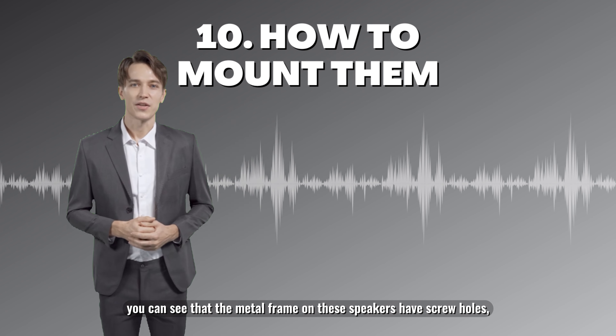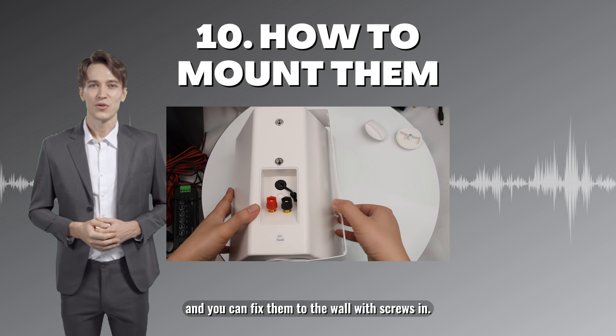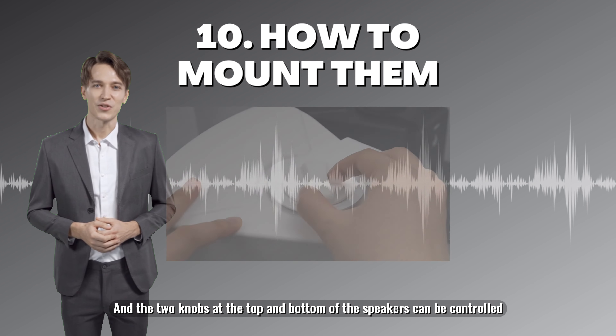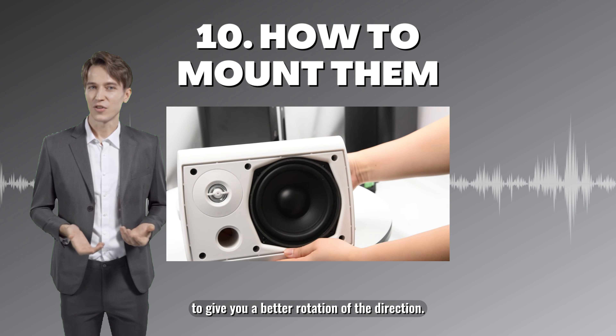To install them, the metal frame on these speakers has screw holes and you can fix them to the wall with screws. The two knobs at the top and bottom of the speakers can be controlled to give you a better rotation of the direction.